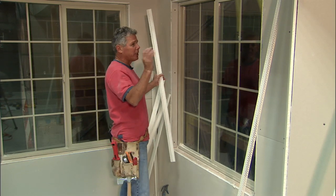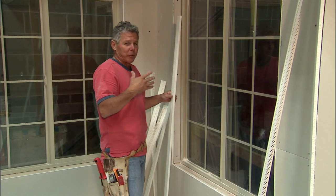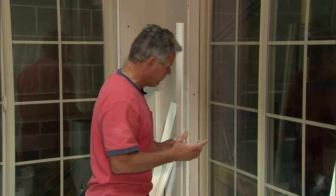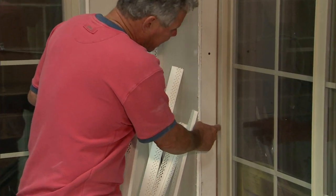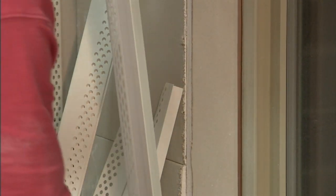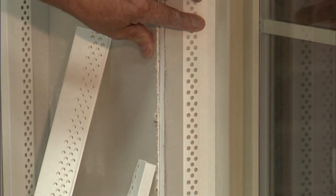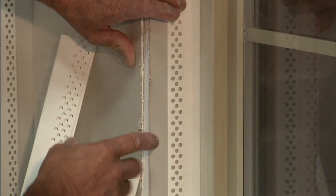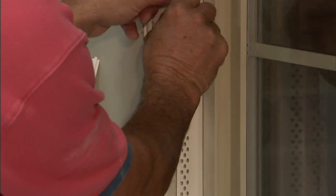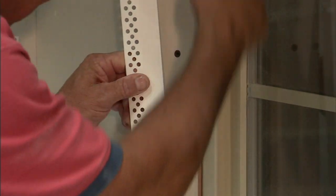We're going to install 90-degree corners and L trim on this window. Since you're the hanger and you wrap the windows, might as well make it really easy on yourself. When you're wrapping the windows, put a nice big gap here. If you're using L trim, give yourself a lot of room so you don't have to fight getting the L trim in. Once you put a nice big gap there, you put the L trim in — it's going to span that and make a perfect finish. It just lies nice and tight. Make it easy on yourself by having a big enough gap, otherwise you're going to have to come back and cut it.